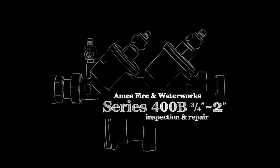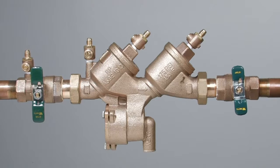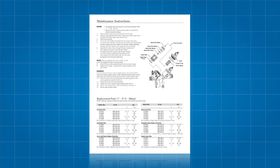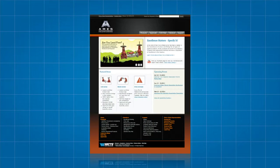The following video addresses the basic maintenance and repair of the Series 400B backflow prevention assemblies, sizes ¼ inch through 2 inch. Before beginning any work, please familiarize yourself with these procedures to avoid harming yourself or damaging the valve. A copy of these instructions, as well as specification sheets, repair kit ordering information, and additional product resources can be found online at AmesFirewater.com.